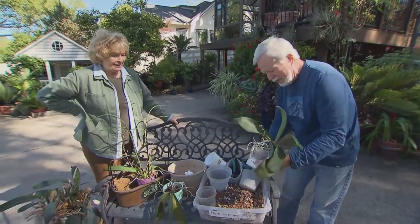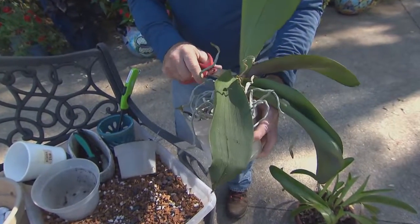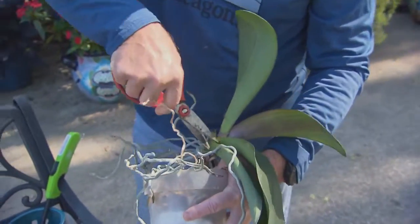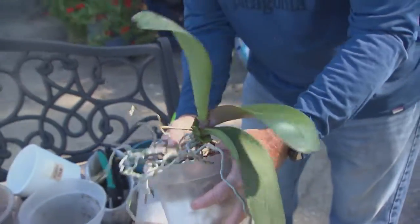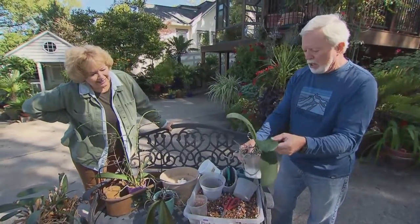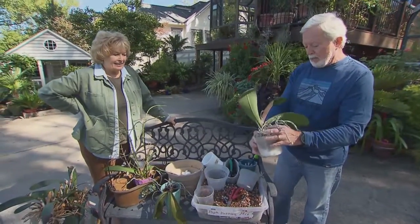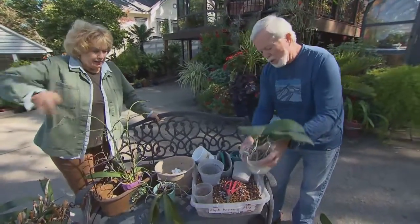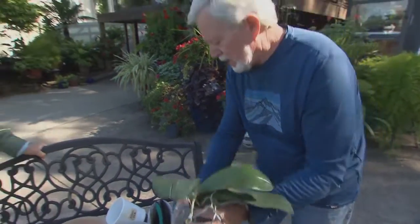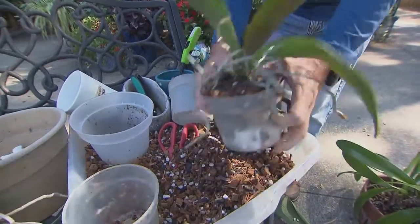I'm going to cut off these wilting leaves because they're sapping the plant of energy. It does have a fairly new leaf — you can tell because it's still soft, not leathery and hard. This is not really their growing season, and the plant will actually probably put out a spike after repotting rather than growing more leaves. Notice I've got it raised just above the level of the pot so it's not shoved down into the medium.